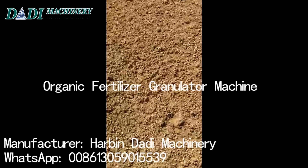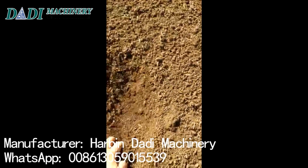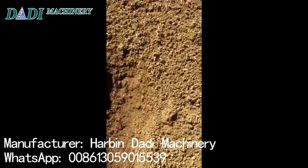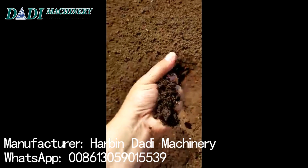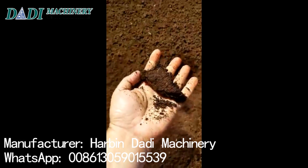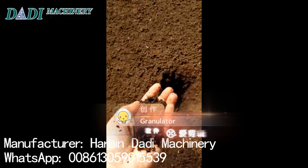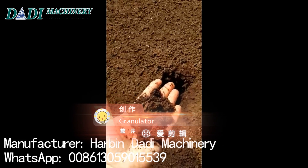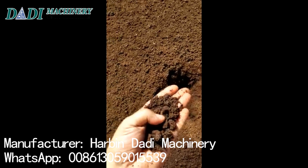This is the raw material we use. This is the first part of the video — I will show you the product raw material. The moisture we use is something about 30 to 35 percent, and it works fine. You can see there's a little piece of wood and straw.